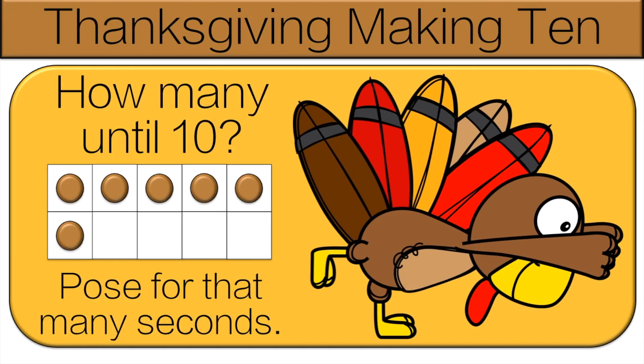So if you have a look at the 10 frame, you can see the dots in there. We're trying to figure out how many until 10. How many more dots do you need for there to be 10 total? Try and find the answer, and then we'll go over it together. So to make 10, we need to fill up the 10 frame. Let's count together: one, two, three, four. So do the pose for four seconds.